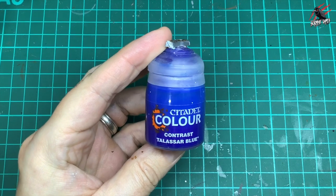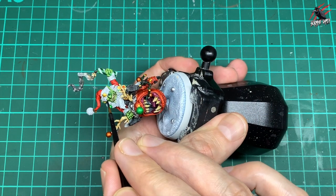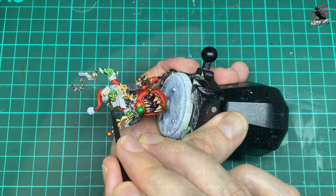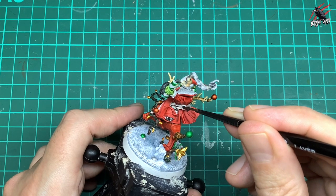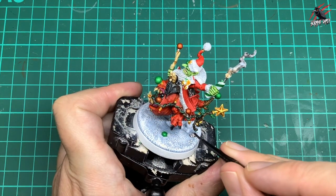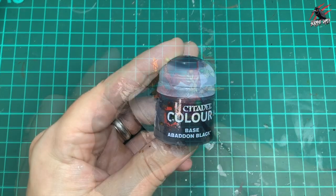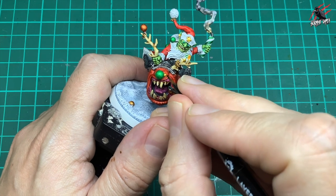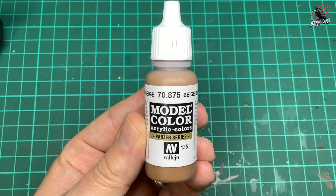Next, Talassar Blue — a stunning colour — just a little dot on the eyes to bring out the blue matching the box artwork. Then Nuln Oil over all the areas painted with Lead Belcher — the gun, the grenade on the base, and the piece holding the antlers. Finally, base Abaddon Black for the tiny eye dots — just a little dot on each eye.